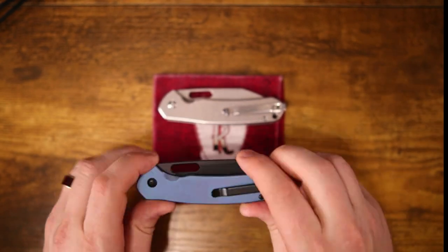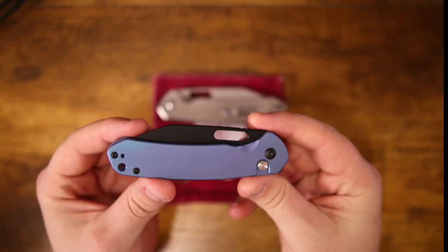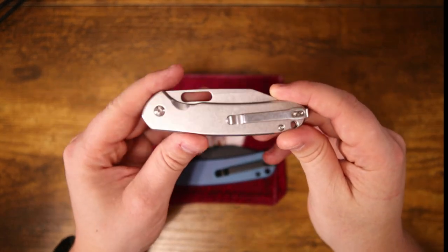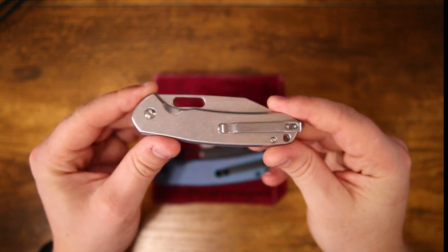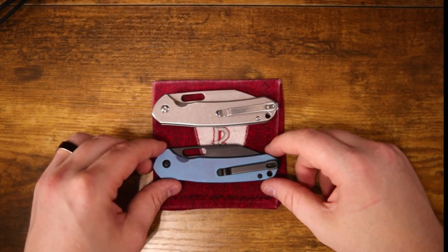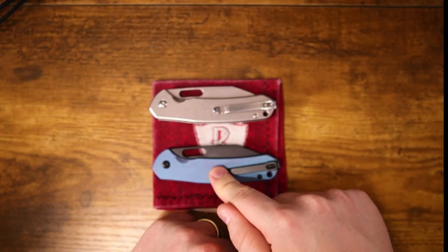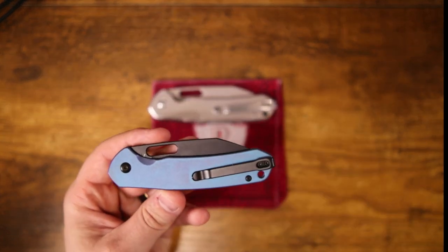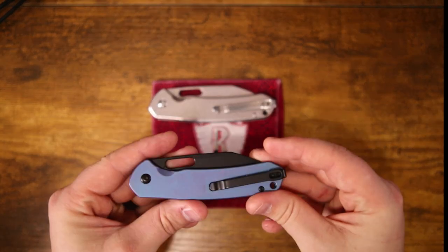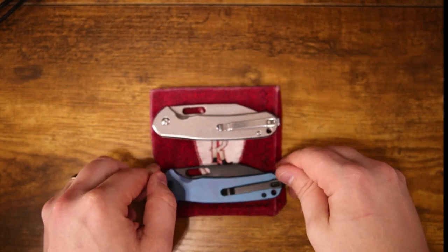Today we're going to talk about this — the enthusiast level of the Project Perfect Pyrite line. You might be wondering, why do I have the OG Wharncliffe Pyrite in the picture for comparison? Well, first and foremost, this is a $50 knife and this is an $80 knife. The big difference is that this has titanium scales and this one is steel — though you can get this in G10 as well.